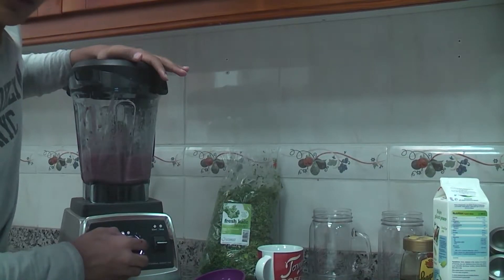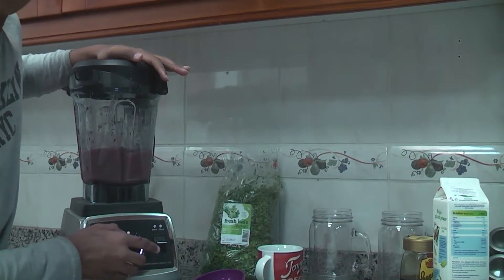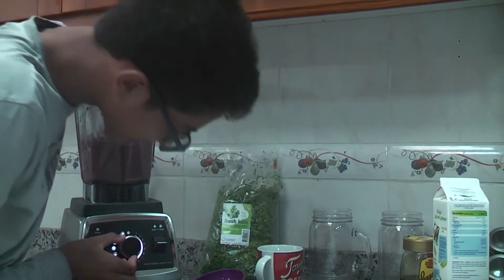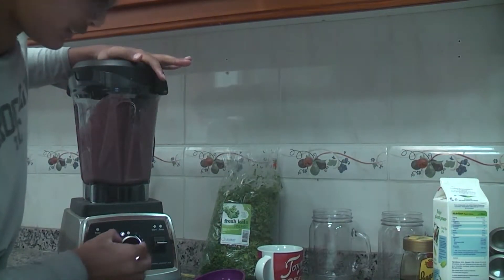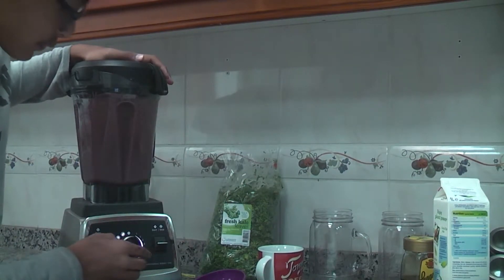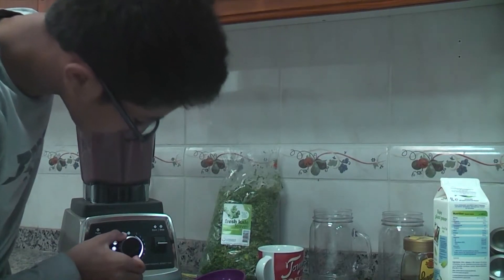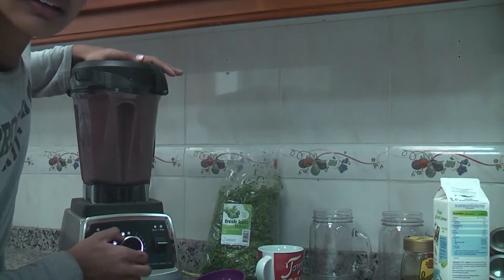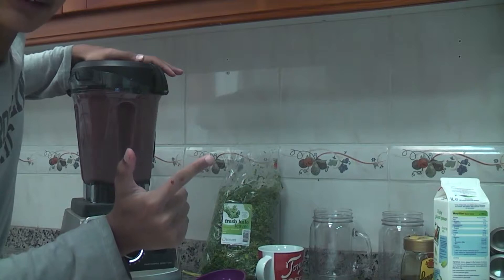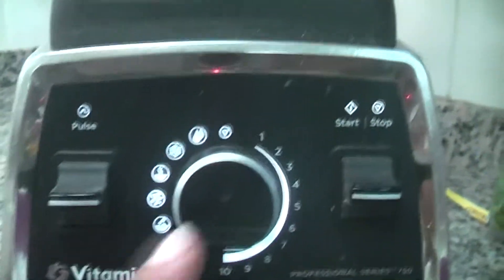We're going to wait five seconds — one, two, three, four, five. Then we're going to hit it to number four, then number six, then eight, then back down to seven. After you start on number two, we're just going to go to number ten for ten seconds. After you're on number ten for ten seconds, you're just going to hit that button down to stop it.